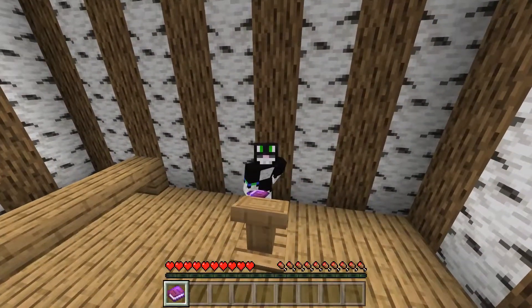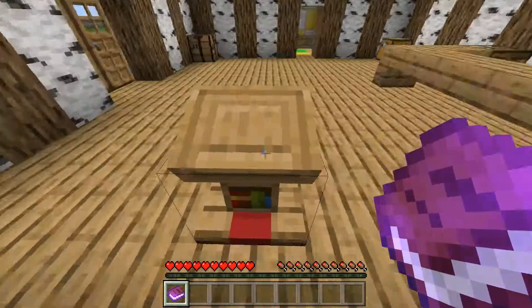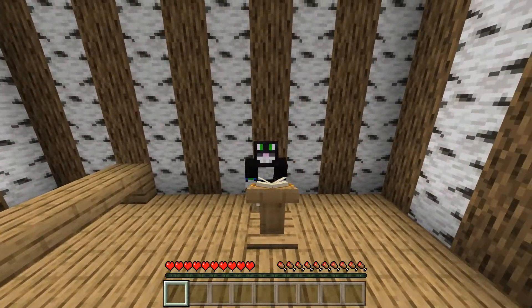The idea of this lectern is you put the book on the lectern and then you can read it. You could just do it with the normal book, guys, but the idea of this is multiple people can read the book at the same time. You just click on it, and if there are multiple pages — which there isn't in this book — people can switch pages, and it doesn't affect the other people that are reading the book.